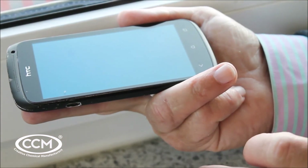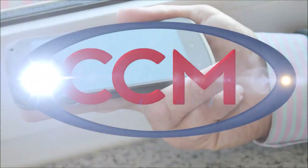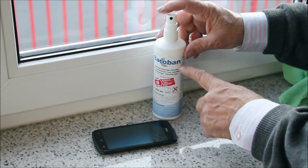Most people's phones are a disaster area for pathogens. So let's see how we coat a phone with Bacaban. To coat a phone with Bacaban is really straightforward.